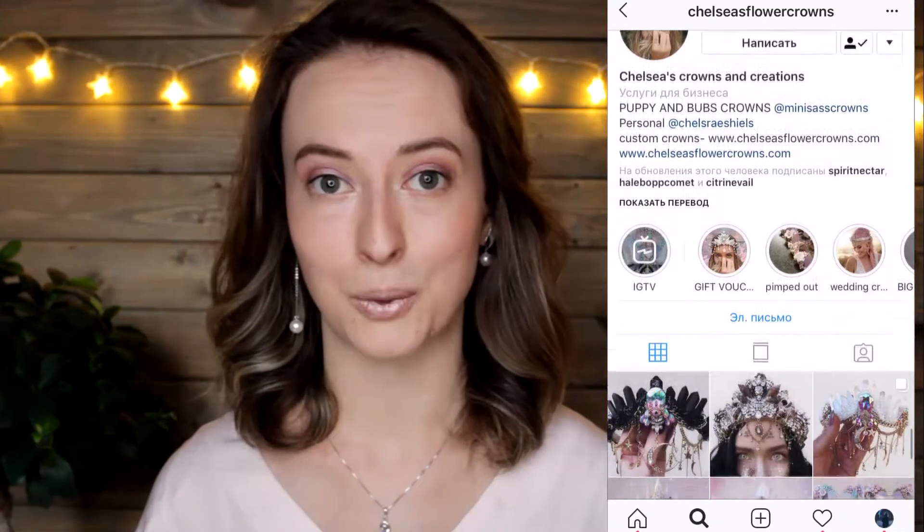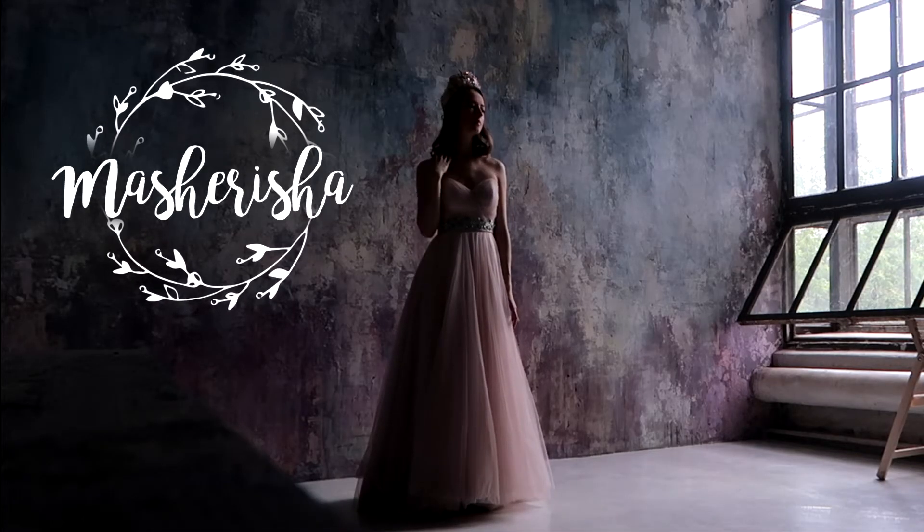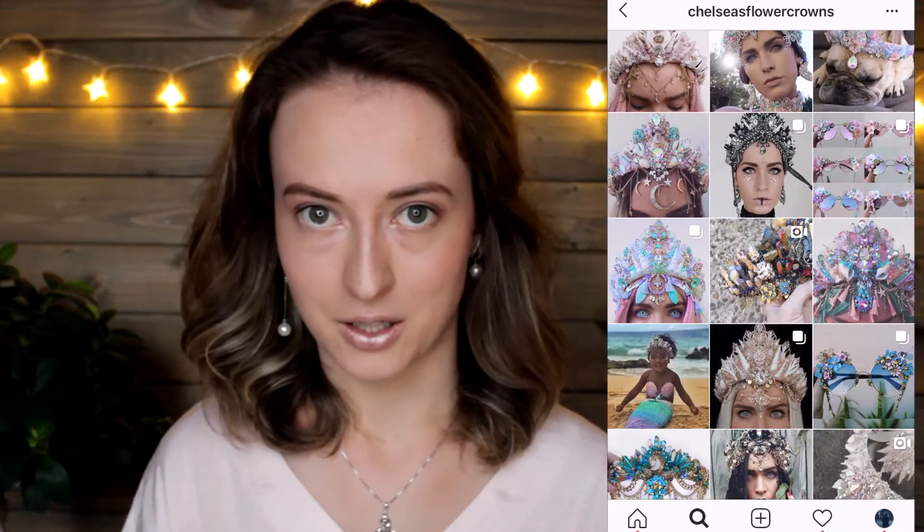Hi! Once I made a seashell crown and I have a video about that on my channel, but that crown was made in a hurry and turned out not as I expected and wanted it to be. But then I came across this account on Instagram and realized that I should probably try making a more serious variant of this crown. The idea is that Chelsea, the creator of these crowns, makes them exactly the way I imagine a seashell crown.